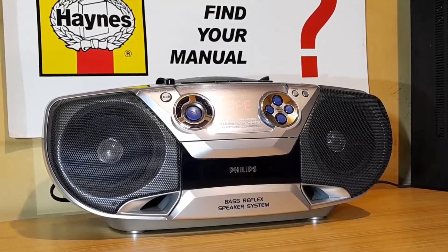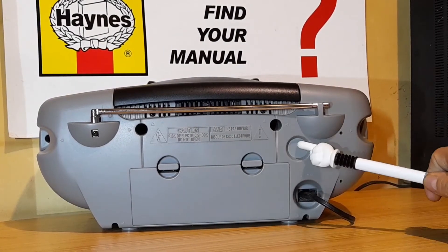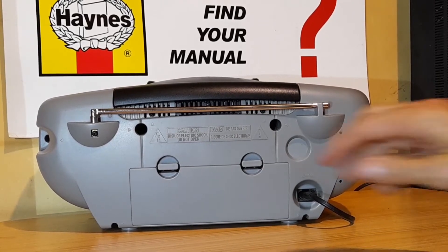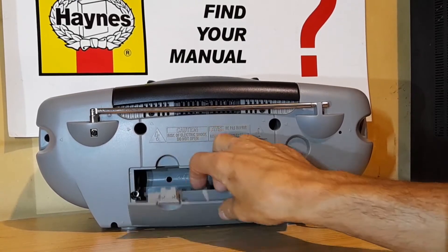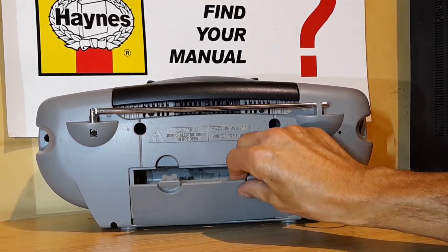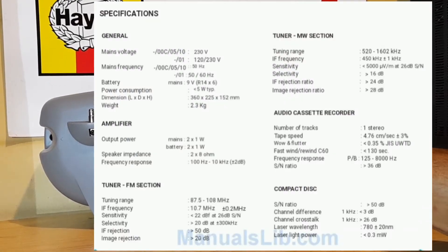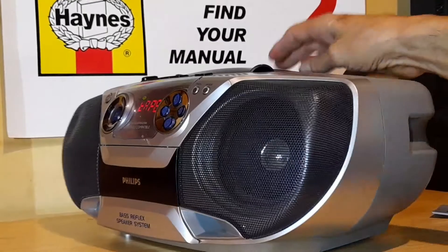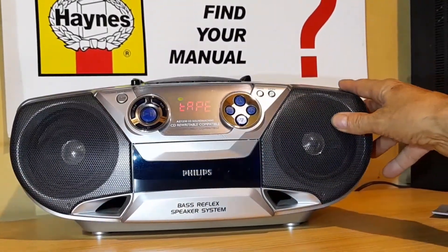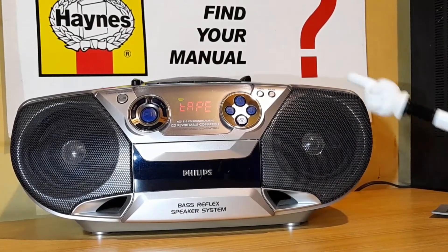Let's have a look at the back of it. No inputs whatsoever. Battery compartment — six batteries. And take note that it hasn't even got a headphone output at the front. There's nothing for your headphones anywhere, and no inputs or outputs at the back either.